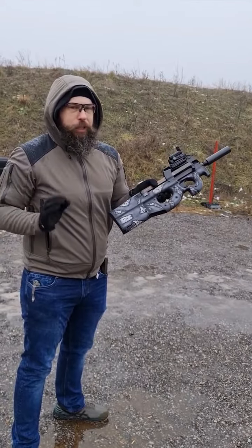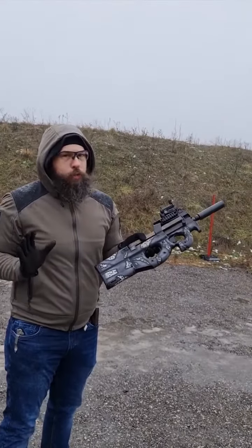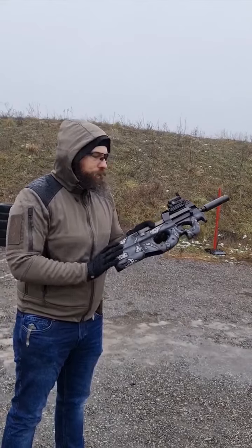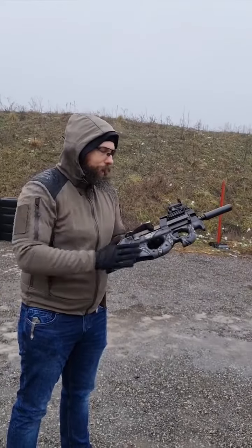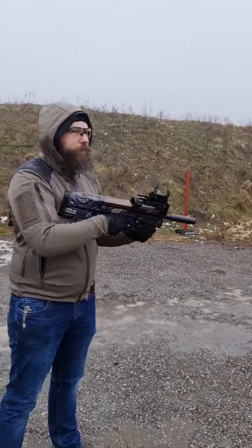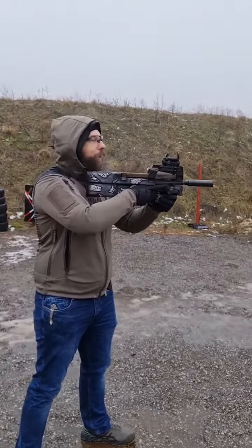My general thoughts about the P90 and PS90: don't buy it if you don't know what you're getting into. This gun was made to be as small as possible and deliver the highest firepower possible. If you don't upgrade it with a bigger cocking lever, you won't be happy with it. But if you do, and if you can afford the ammo, it's fun — guaranteed.